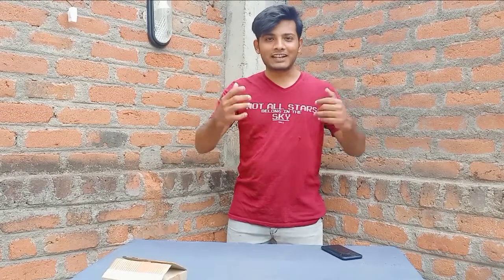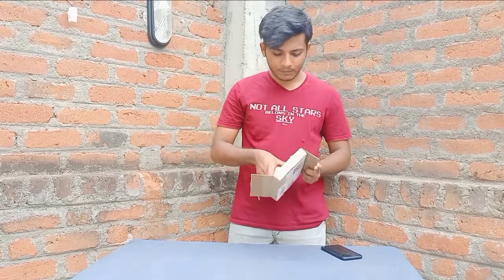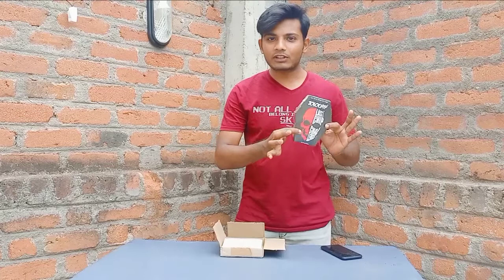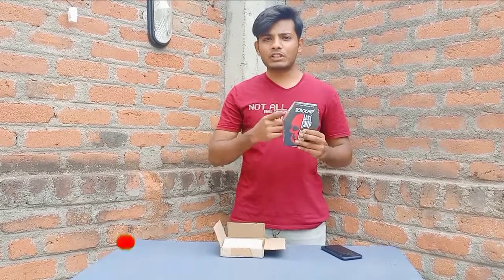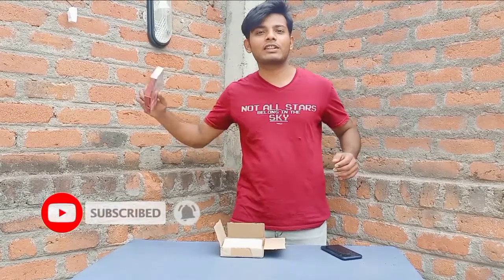Hey guys, welcome to our YouTube channel Kirak Experiments Friends. In this video, we will do the Jola Chip challenge. Next time we will do an unboxing. Friends, we will start the video — subscribe to our channel. Let's get started!